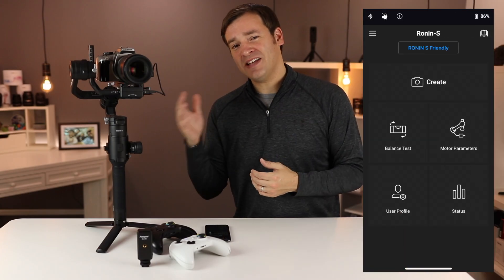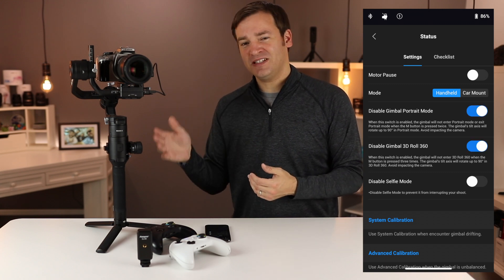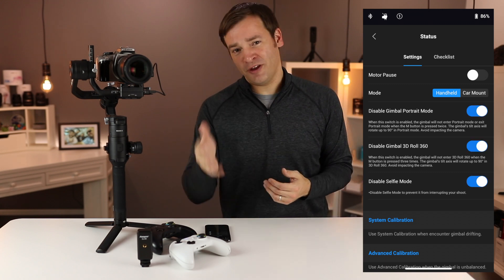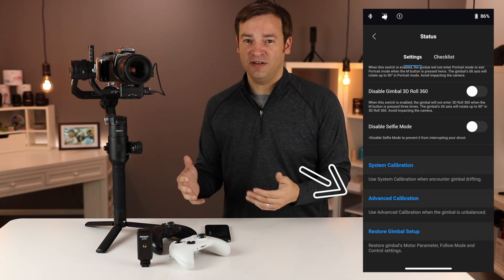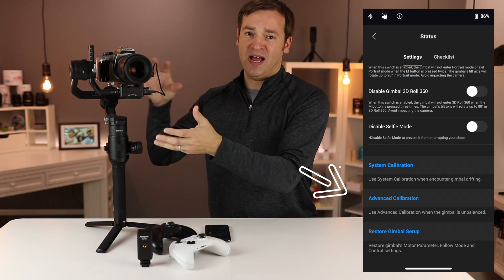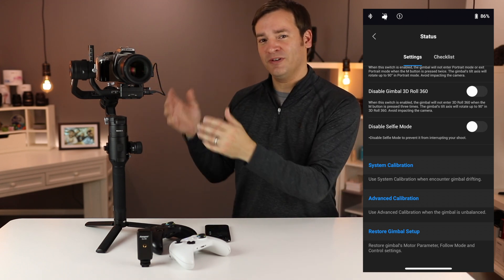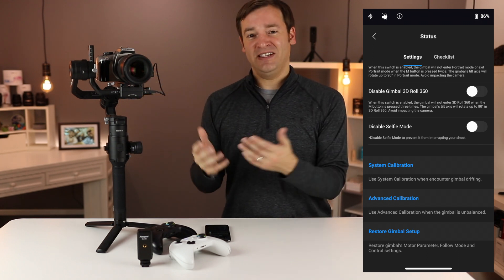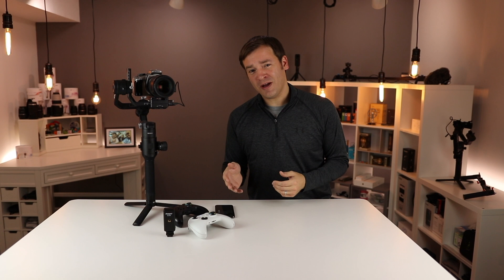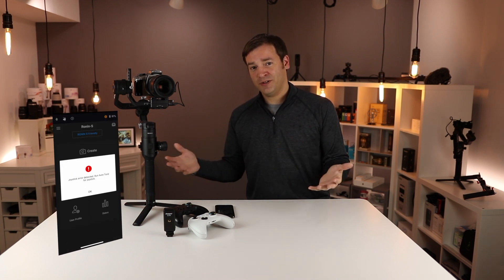If you go into the status page you'll find some new things. You can disable the portrait auto roll, 360, as well as selfie modes. You'll also find that in addition to system calibration there's an advanced calibration — if your gimbal is a little bit more unbalanced, you enter that and it takes around 30 seconds, moves around, and you'll hear some sounds like the auto tuning. I also saw a note about joystick air run auto tune, so I ran auto tune and it went away.